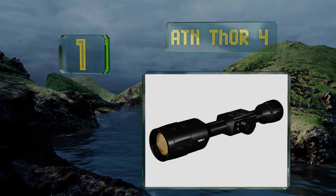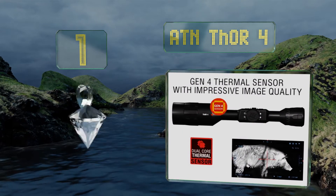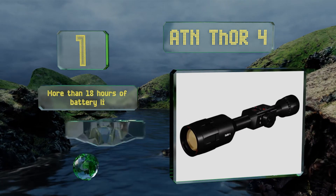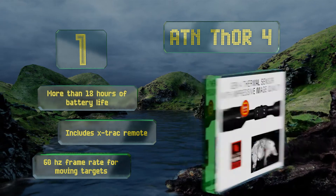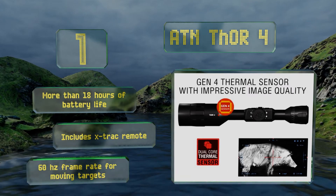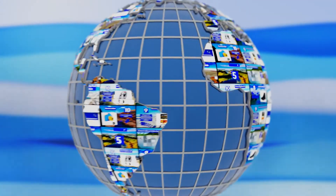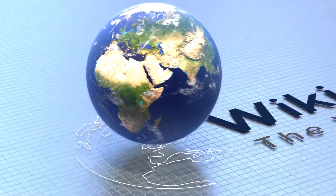Coming in at number one on our list, if your buddies never believe you when you tell them just how impressive your last shot was, you can finally prove it with the ATN Thor 4. It supports dual stream recording so they can watch your hunt in real time or simply check the video when you get back. You get more than 18 hours of battery life and it includes an X-Track remote. Its 60 hertz frame rate is good for moving targets.